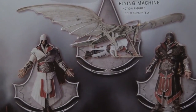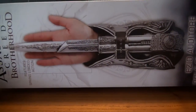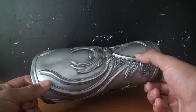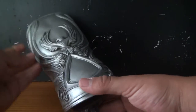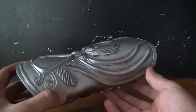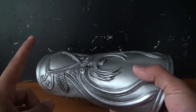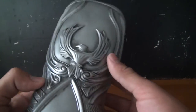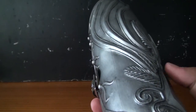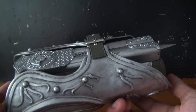Let's get this awesome piece out of the box. Here we have the gauntlet of Ezio Auditore out of the packaging. If you are an Assassin's Creed fan searching for collectibles and all kinds of stuff, this is just a must have. This thing is outstandingly gorgeous. The attention to detail and the play value in this thing is just phenomenal.